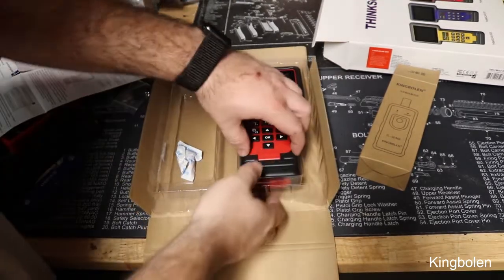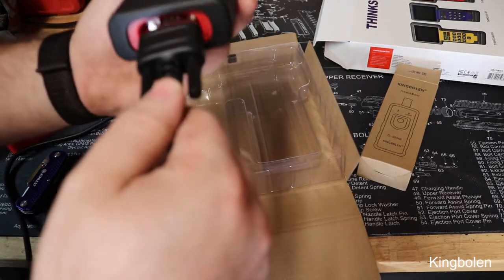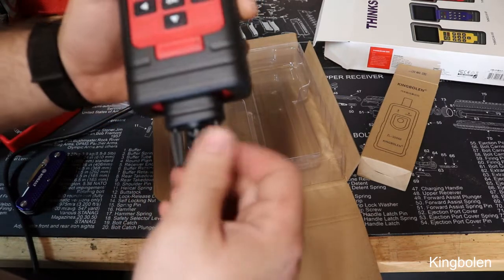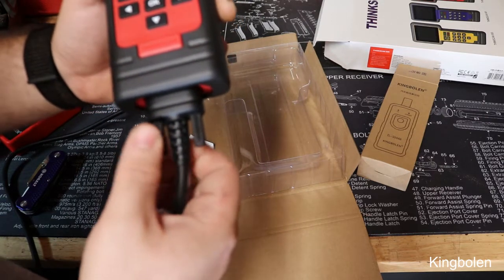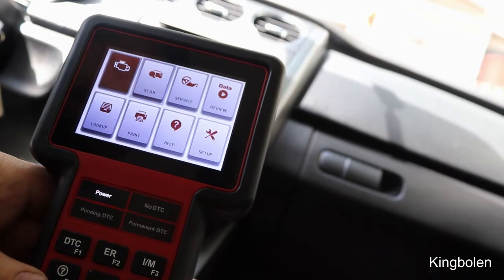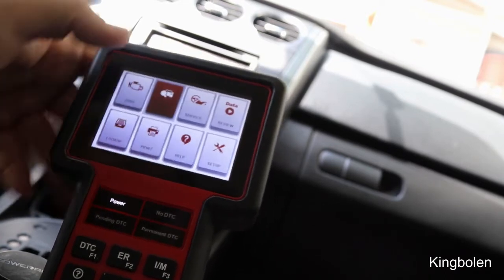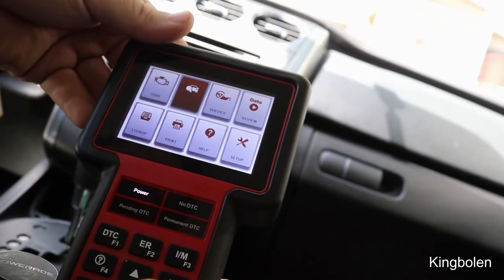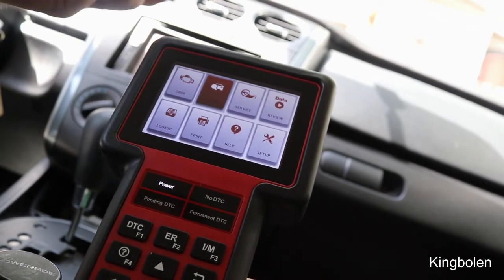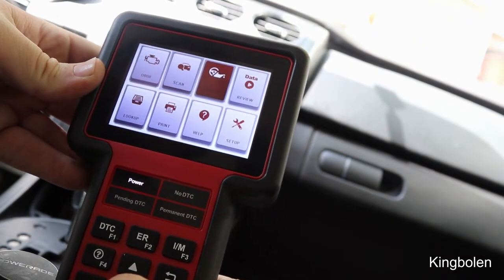The OBD2 cable plugs in like an old-school monitor connector with little twist tabs — just snug them down. From the main menu you can scan through your modules, so if you want to work with your transmission, ABS, airbags, SRS, or PCM, you go here.